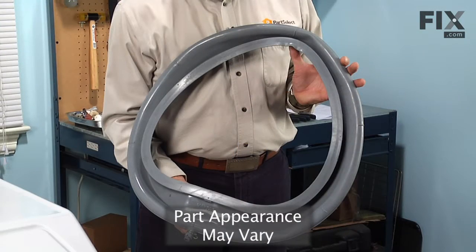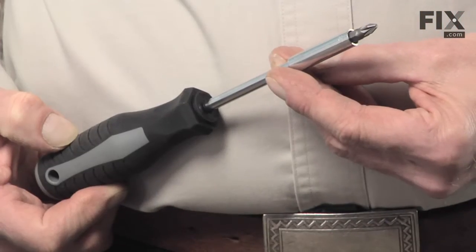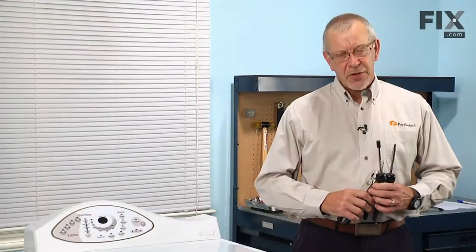Today we're going to show you how to change the bellows on your washer. It's a really easy job. What you're going to need is a Phillips screwdriver, a five-sixteenths nut driver, a pair of needle nose pliers, and a pair of slip joint pliers. Let me show you how we do it.